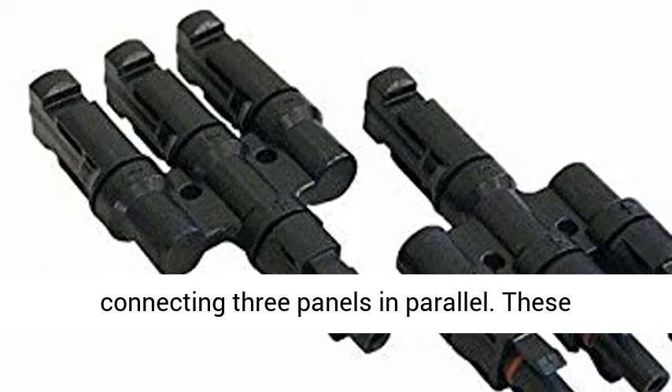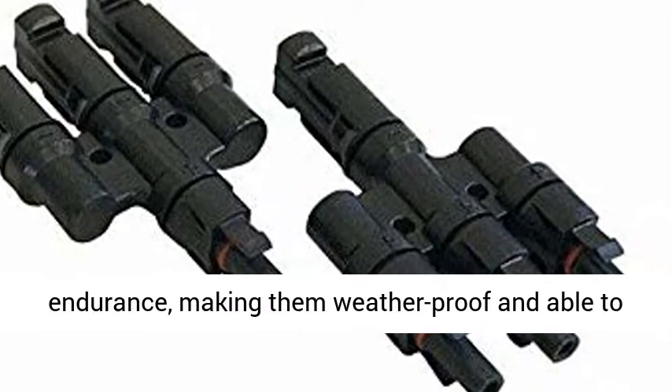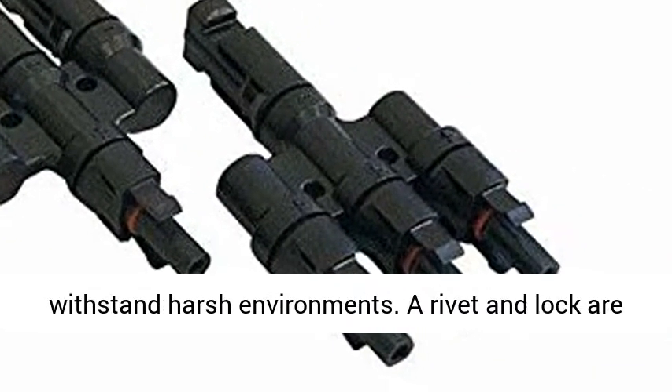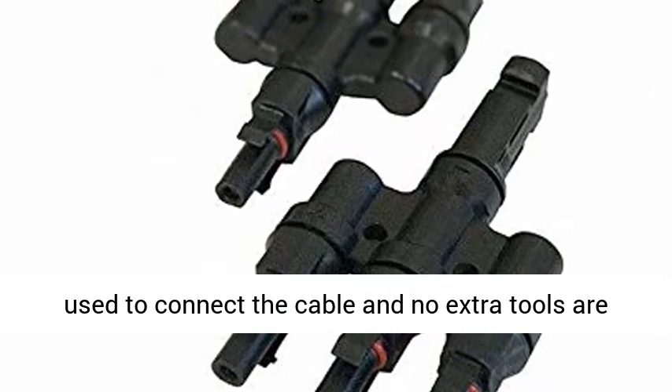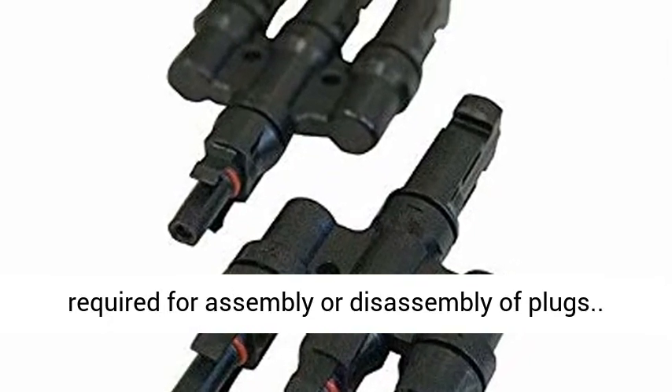The limited branch connector is a perfect solution for connecting three panels in parallel. These connectors have high aging resistance and UV endurance, making them weatherproof and able to withstand harsh environments. A rivet and lock are used to connect the cable, and no extra tools are required for assembly or disassembly of plugs.